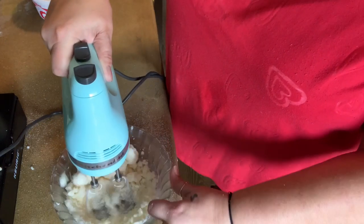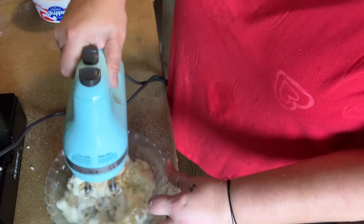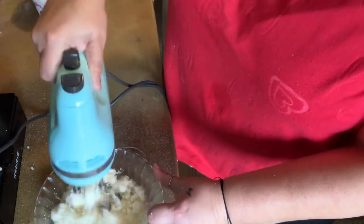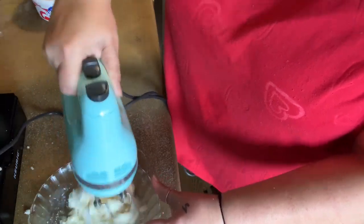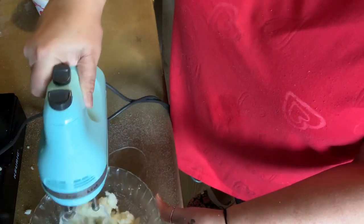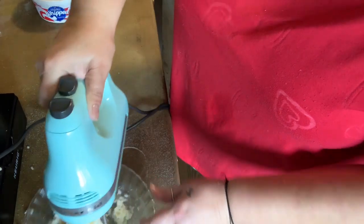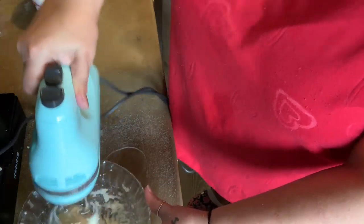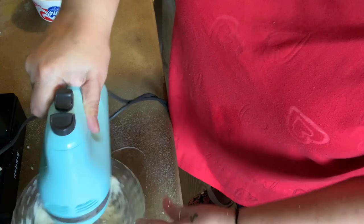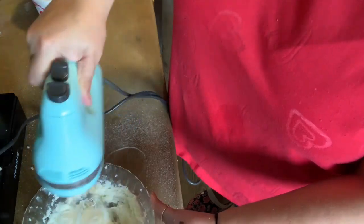I would have thought maybe this would have called for confectioner's sugar instead of regular sugar. I don't know why it's not working. There we go — none of the other layers are baked. This is all done; the rest of it is in the refrigerator, only baking the crust. I just needed it a little higher — nice and fluffy!